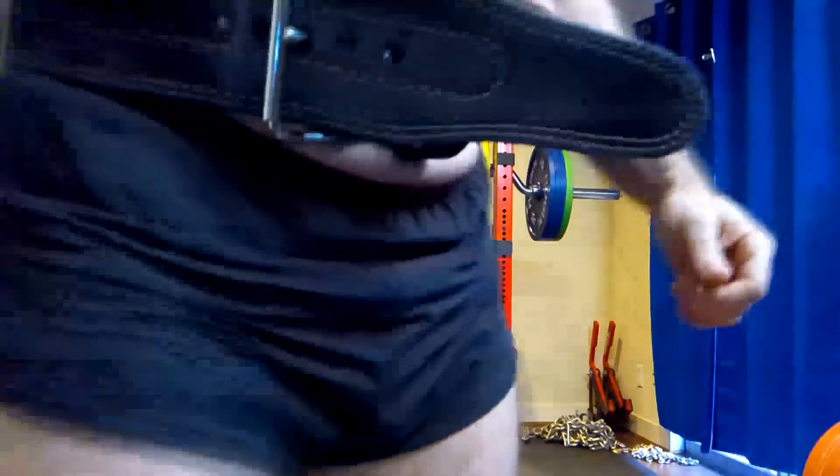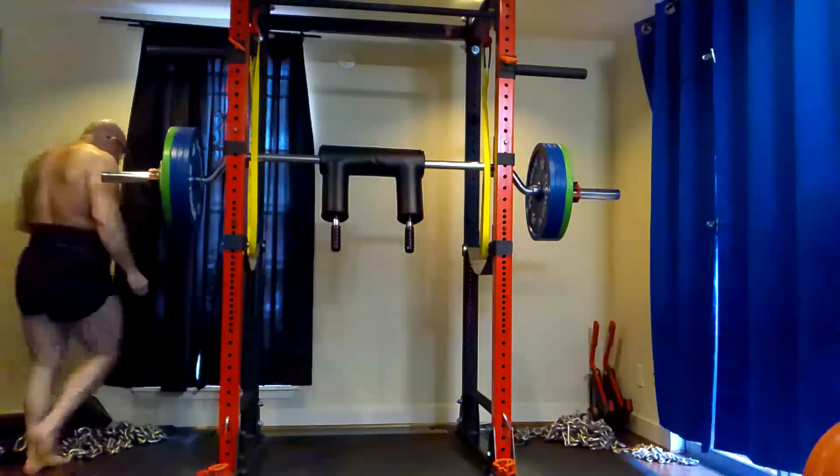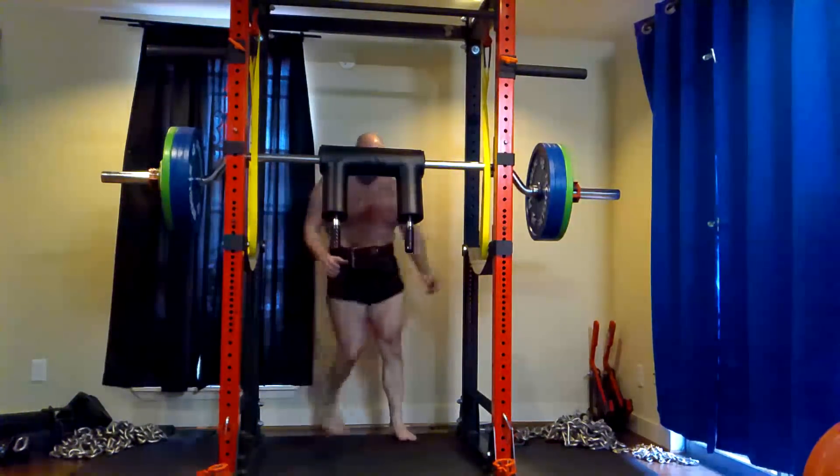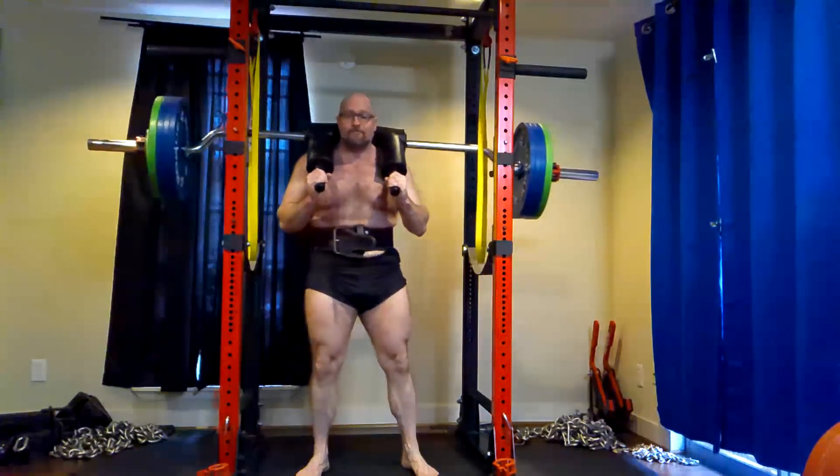Some people will say, didn't you do a little more than this with the cambered bar? Yes, but we're not counting it. I'm not counting the 421 with the safety squat bar. With the cambered bar I do 545.